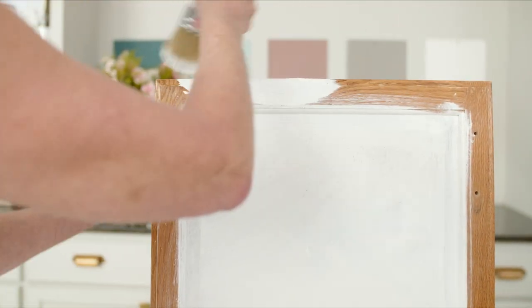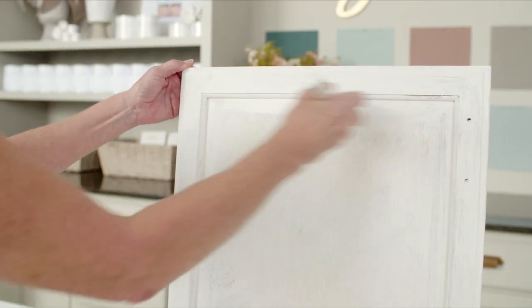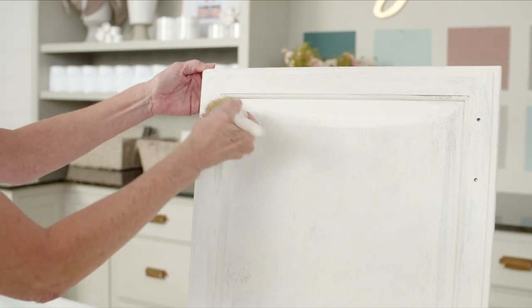Use the edge of your brush to create a nice line where the rails and styles join. Allow this coat to dry — this usually takes about 20 minutes. Apply a second coat of paint in the same way that you painted the first coat and allow it to dry.